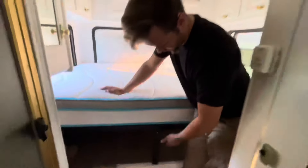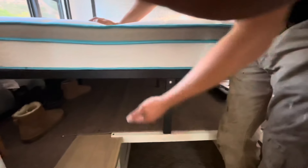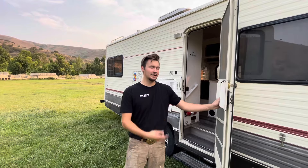We went with this bed frame — it's about a 12-inch high bed frame for the extra storage space under it. Now let's go for a rip and see how this thing runs.